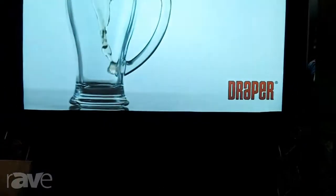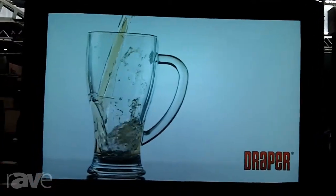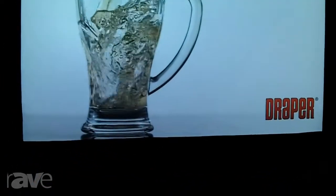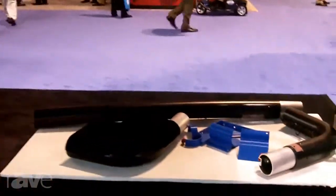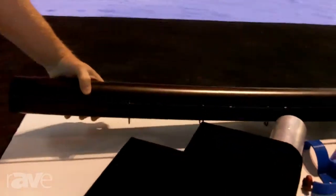This new Lace and Grommet product is not new in terms of screen materials, but something new for Draper is supporting the screen material grommet screen with a proper frame. The first introduction of frames we will show on this product is going to be a three-inch tubular frame that ships with the product, with lacing cords attached to each frame piece and the proper S-hooks to hold the lacing grommet screen material.